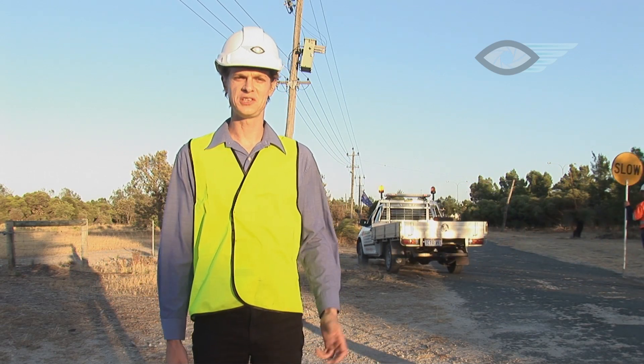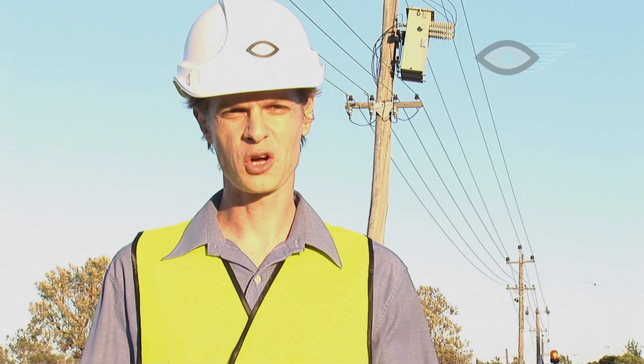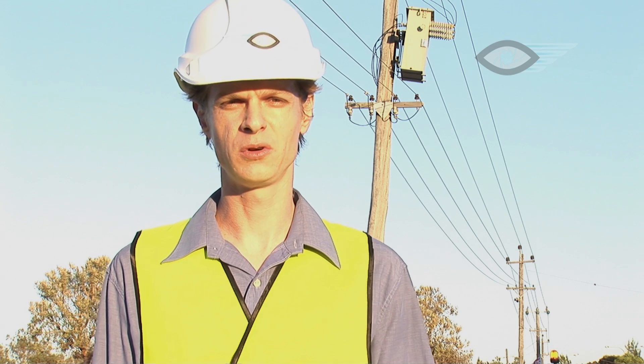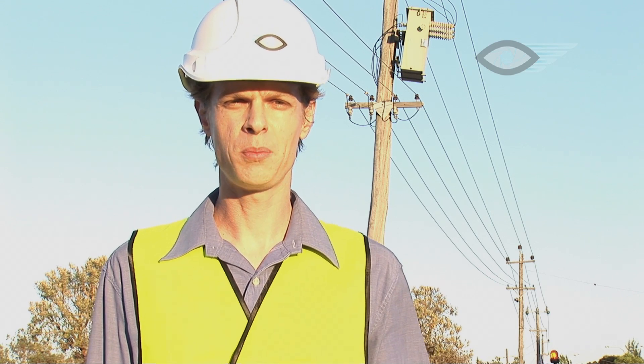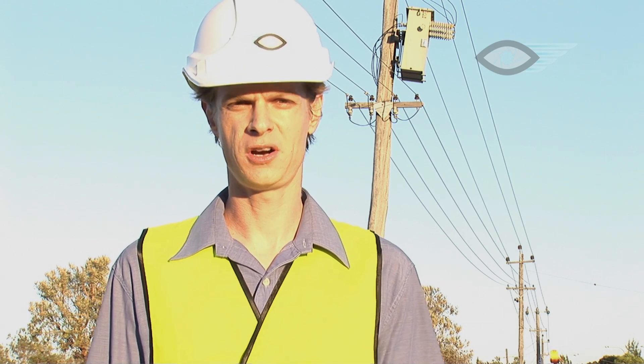We're here today to inspect the tops of these power poles, and as you can see there are a lot of them. Due to the constant threat of bushfires and other natural disasters in rural and semi-rural areas, the inspection of power poles for storm or fire damage, accumulated wear and tear, and other faults is a top priority.